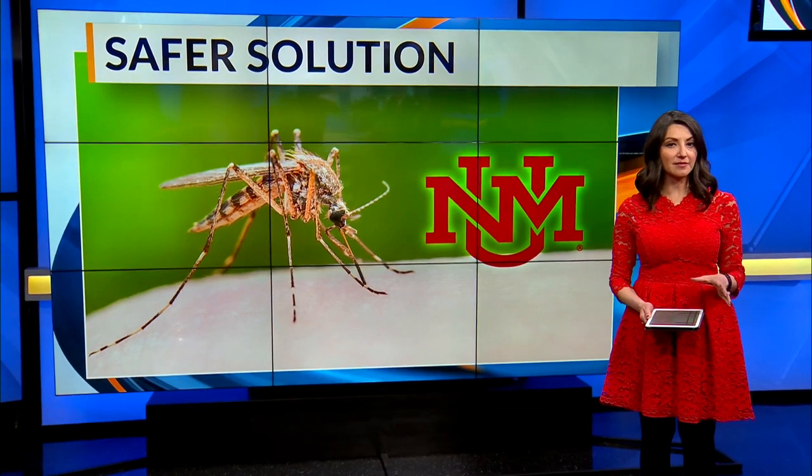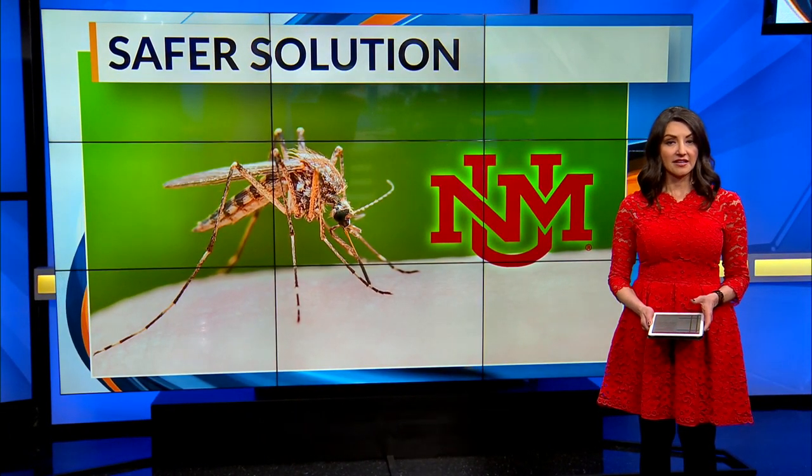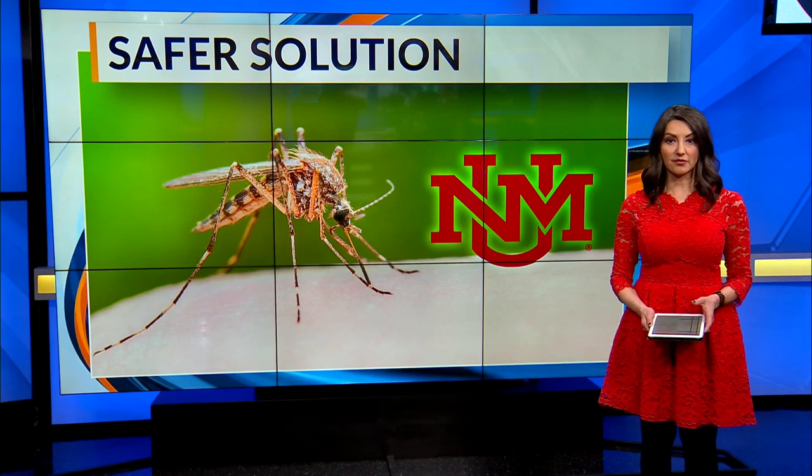It could end a potentially deadly problem right here in New Mexico. UNM researchers have discovered an environmentally friendly way to kill mosquitoes that carry diseases. News 13's Brittany Bage shows you how it works.